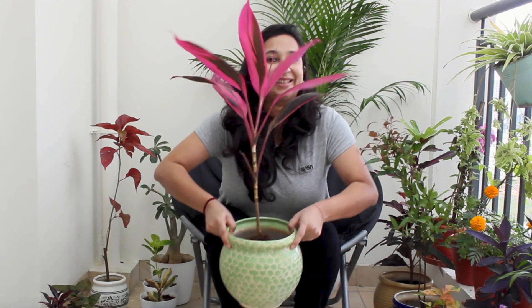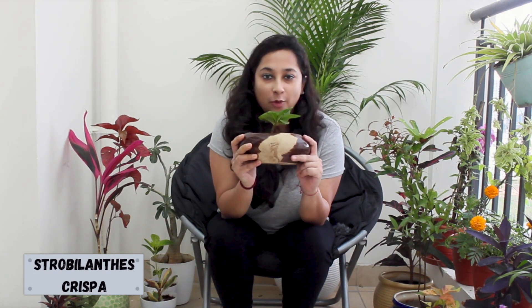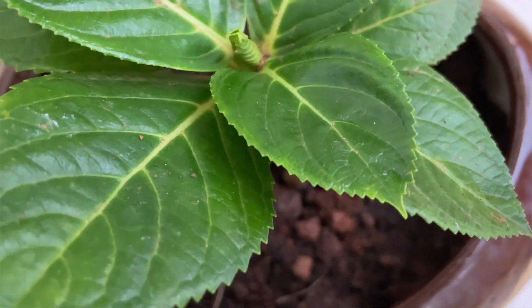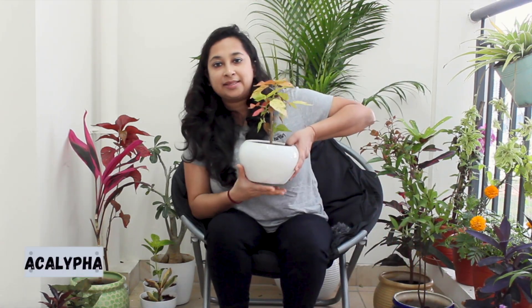This is the last plant of the entire collection. It's called Strobilanthes. It's a very difficult name and I don't know its common name, but I really, really love this plant. It takes moderate water, is easy to grow, and low maintenance. It's going to go indoors. Look at this beautiful ceramic pot I've got, which matches my house's interior.